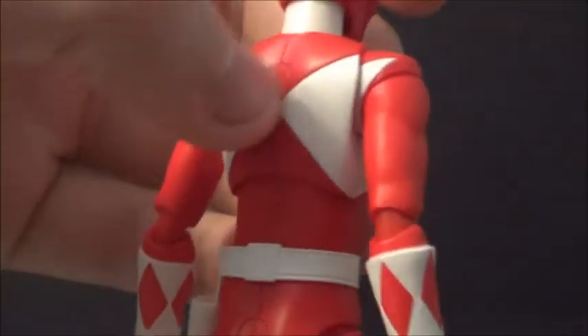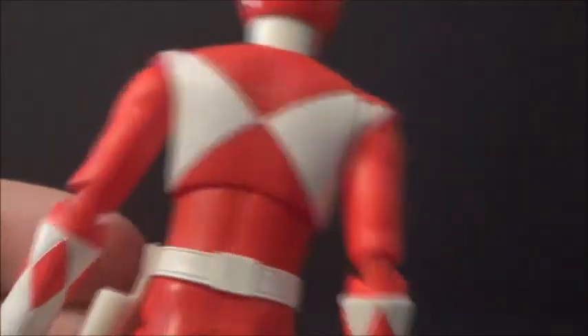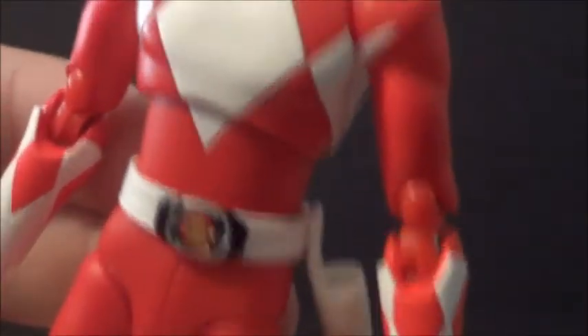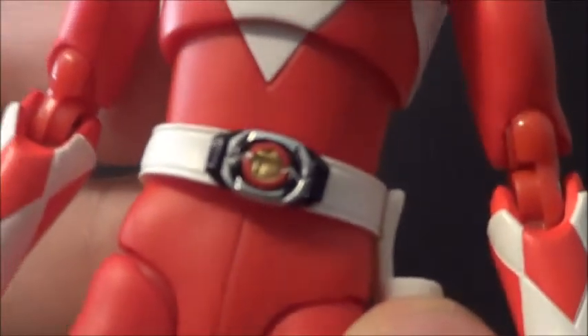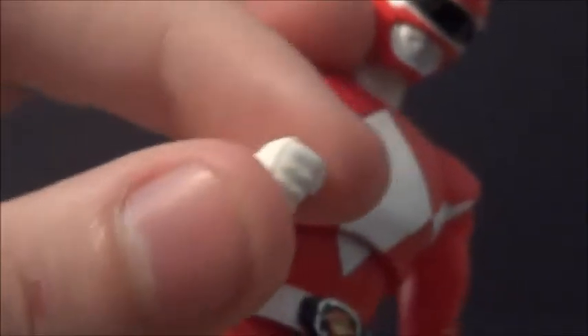Back here, that might be for a flight stand — at Comic-Con they had a stand pack for these Rangers as an exclusive. He's got his holster right here, and his stuff fits pretty well in it. You can turn it around on his belt. He's got his Morpher — really well detailed, you can see the Tyrannosaurus in it. He's got his gauntlets, nice looking hands, legs, and feet. Really cool.